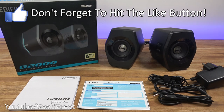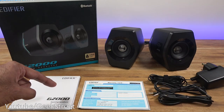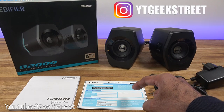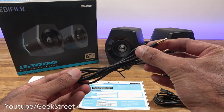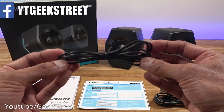Let's take a look at the items in the packaging. You get an instruction manual — multi-language — and a warranty card for one year. You also get a 3.5mm to 3.5mm cable with gold-plated connections, 1.3 meters in length. Quality of the cable seems reasonable.